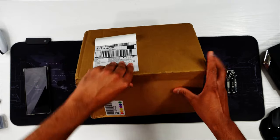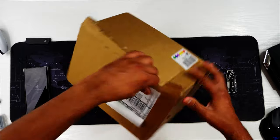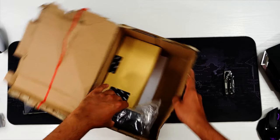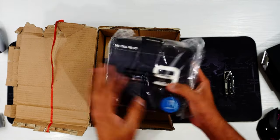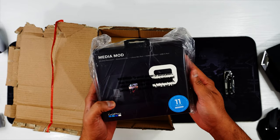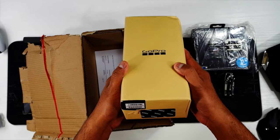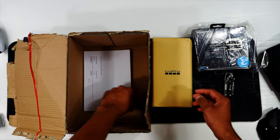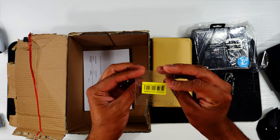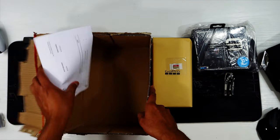It's quite well secured packaging. So this one is the media mod, which is the same as for the Hero 9 or Hero 10 Black, and this one is the GoPro Hero 11 camera. With this one we have got a SanDisk Extreme SD card, and this is just shipping information — let's put that to the side.